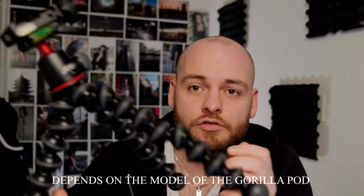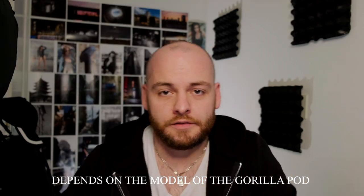Hey guys, welcome back to the channel. Today we're talking about b-roll and how you can improve your b-roll with five easy tips. Tip number one: you definitely need a tripod — any sort of tripod, like a small gorilla pod which can hold up to around one to three kilograms of weight, or a normal sturdy tripod. If you're doing solo b-roll and filming yourself, having the camera on a tripod definitely helps.